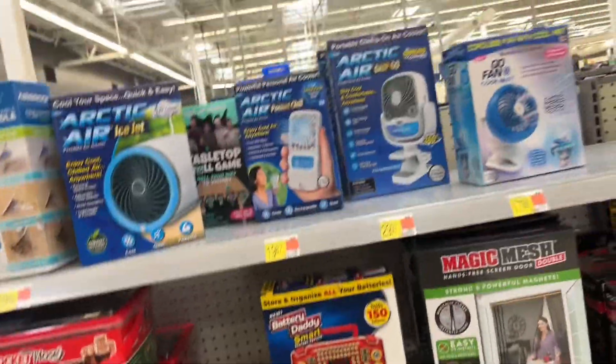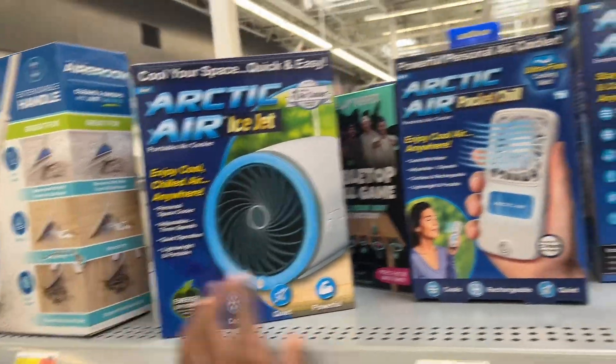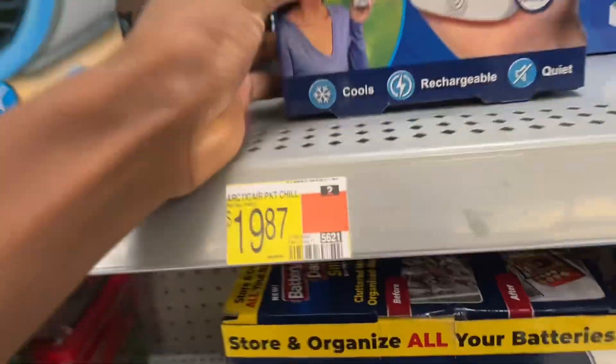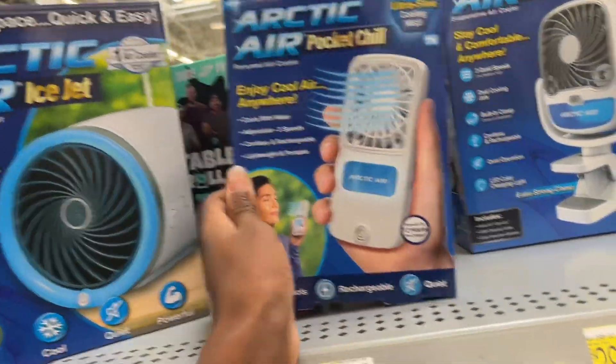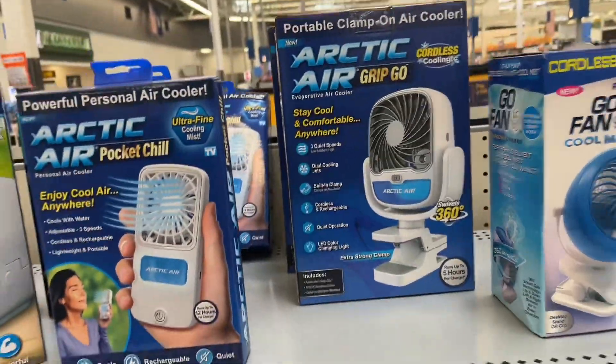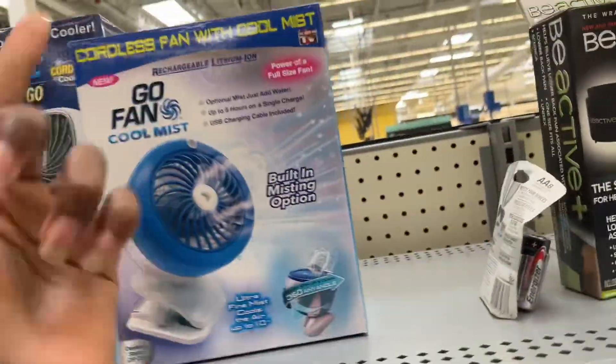Anyway, thanks for watching. See you guys in the next one. On my way out I actually found they have more fans: Arctic Air Ice Jet, Arctic Air Pocket Chill — which is a little expensive because I found this on eBay for nine dollars — a couple of Acorns, Arctic Air Grip Go, and the Go Fan.